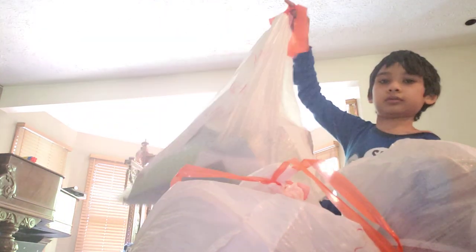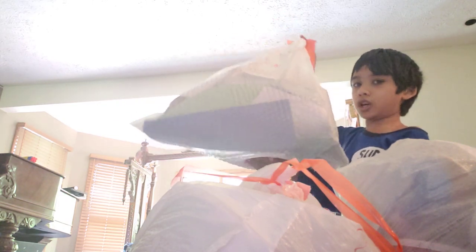And I'm going to show you my Mother's Day one. It's so big — it can fit a lot!